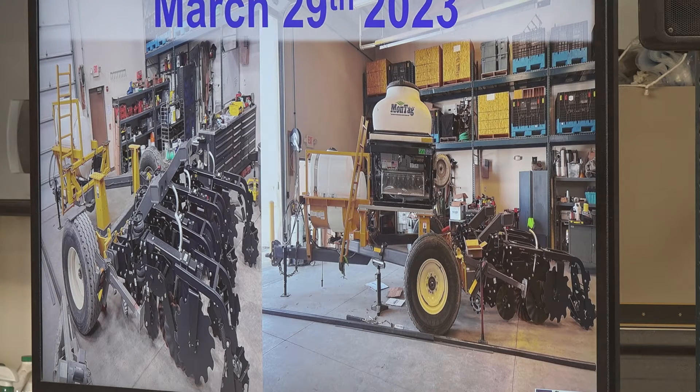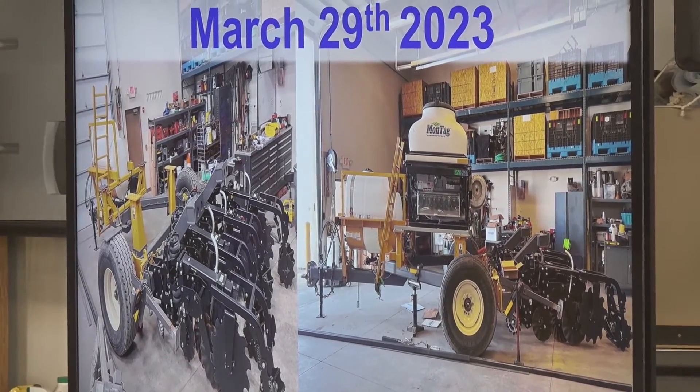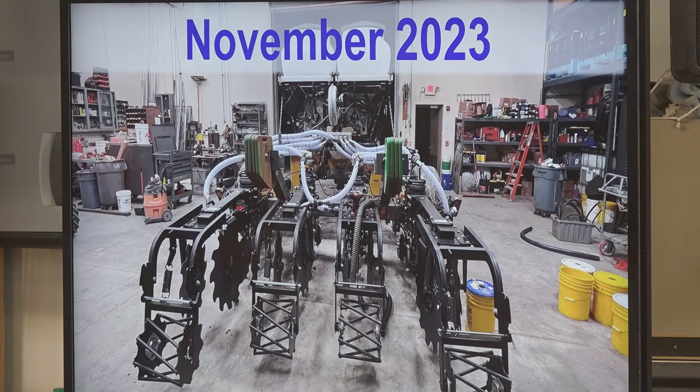We got it here March 29th, brought it right into the shop, started working on it, and put our Montag specialized fertilizer delivery system on the toolbar, trying to make everything work. However, that's where this project kind of stopped, because two days later we were putting soybeans in the field. Planting took over, so we put it to the back burner. We picked it back up after the summer in November 2023, got everything finished up, and finally had an idea of how we were going to use this toolbar.